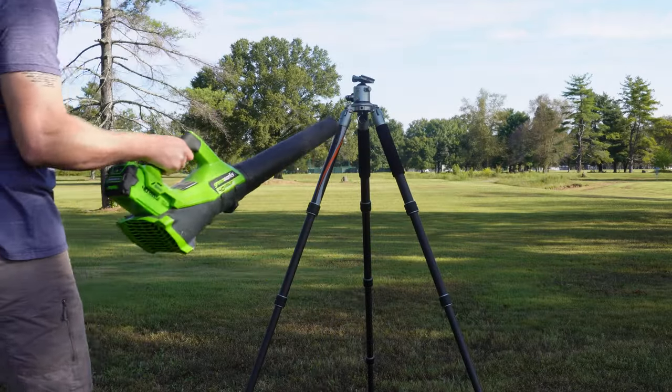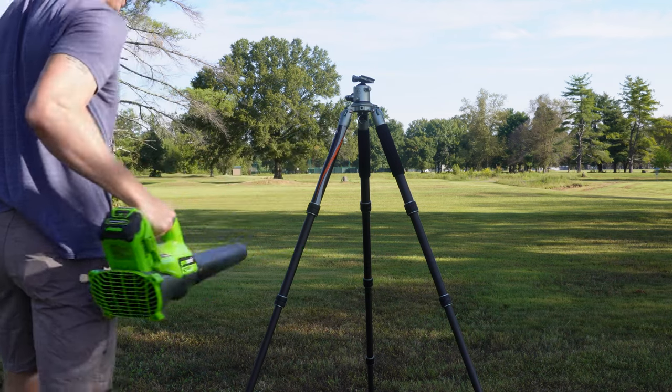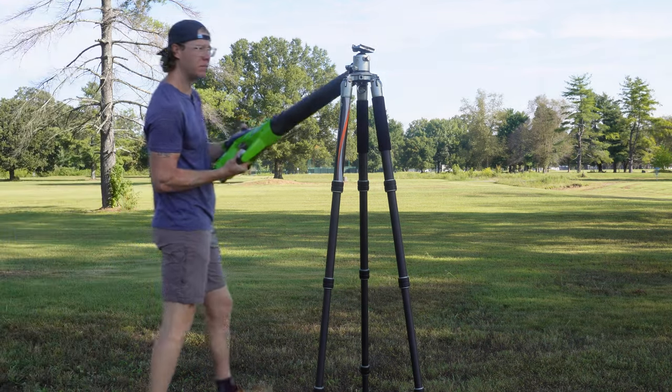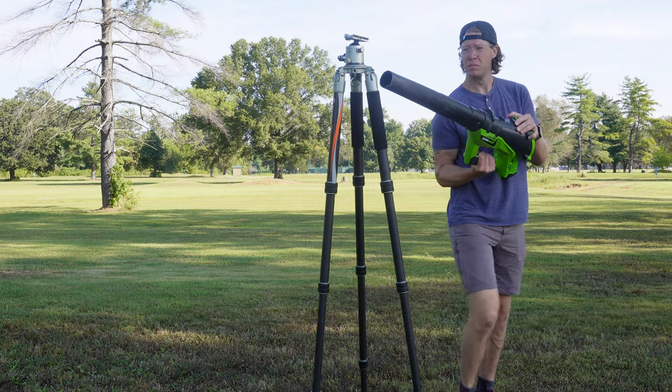Wind can be one of the biggest factors in tripod durability, because any camera shake will ruin a photo. For the wind test, I extended the tripod to full max height and used a blower that puts out 60-mile-an-hour wind. With the legs spread wide, the tripod didn't budge at all. Even with the legs fully in at max stacked height, it took a long time before the blower had any effect. It finally tipped over when I held the blower right up against it, but it can definitely handle any real-world wind conditions.